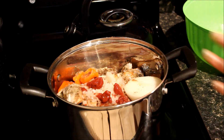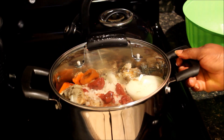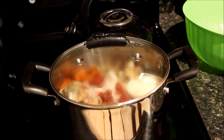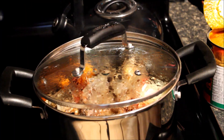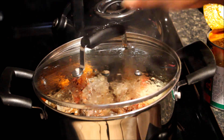Now we are going to cover it and let it steam for about 10 minutes. All right guys, our abengkwain has been steaming for about 10 minutes.